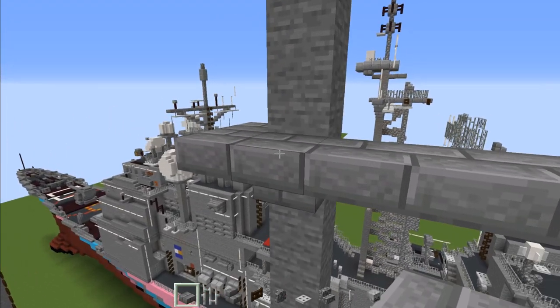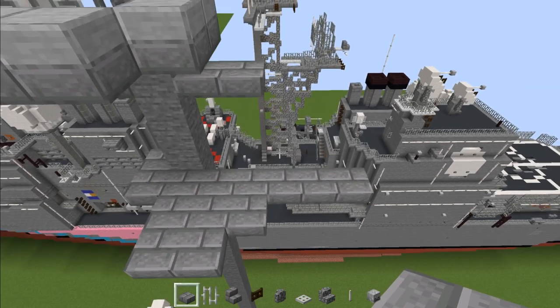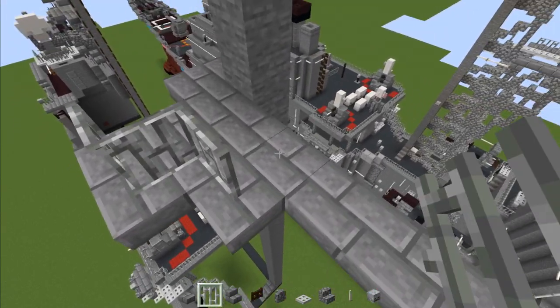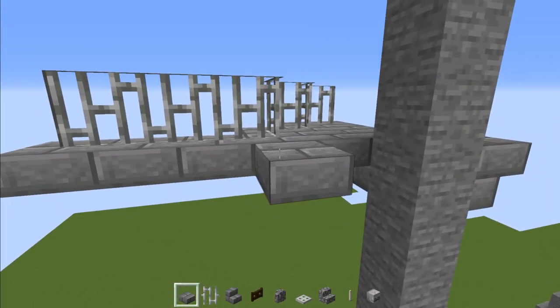Then go towards the front and add three, then add two. Then add in iron bars so it goes diagonally like this and make it go all the way to the back part. Then skip a block here and add a stone brick slab here.